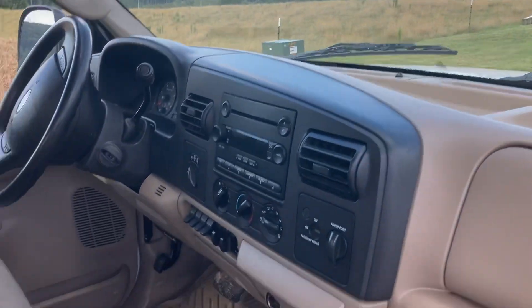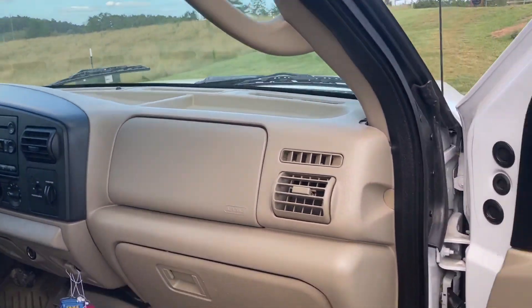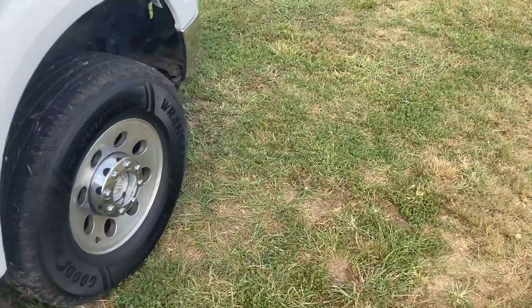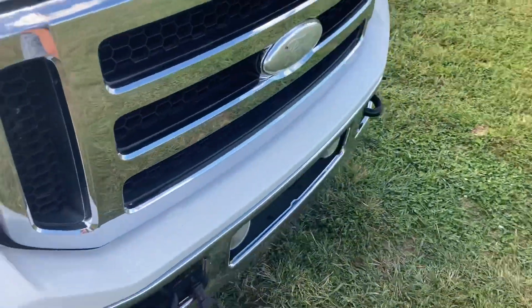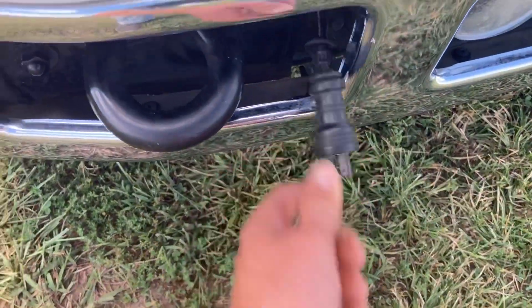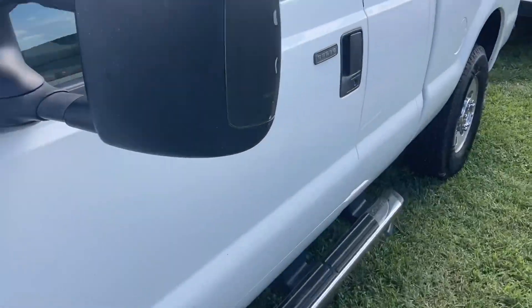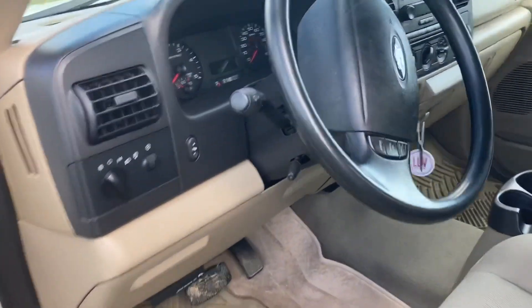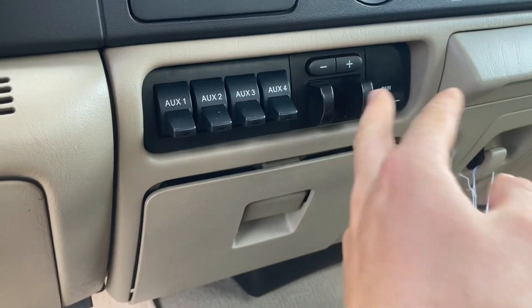The dash is not cracked — that's the black dash with black accents. It's four wheel drive, it's got newer tires on it. And that's where you can plug it in during the winter time when it gets really cold.